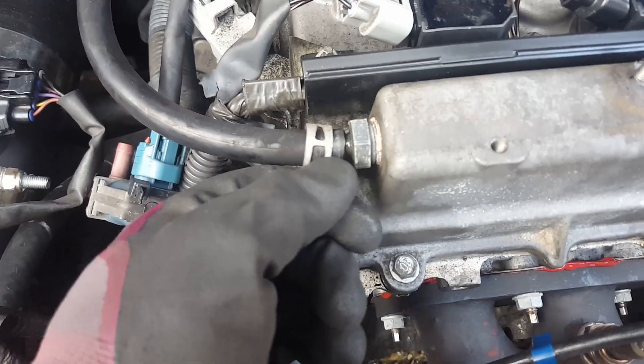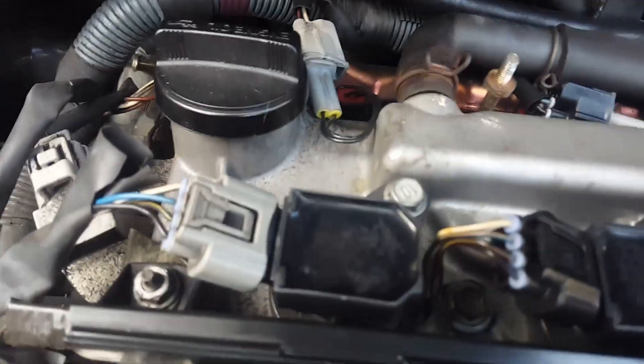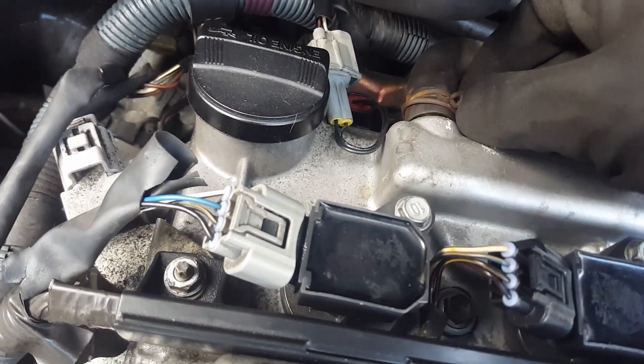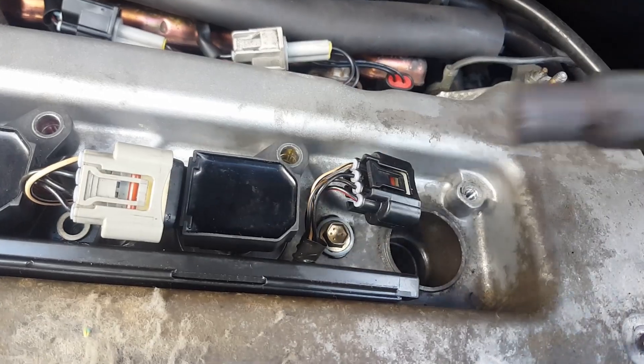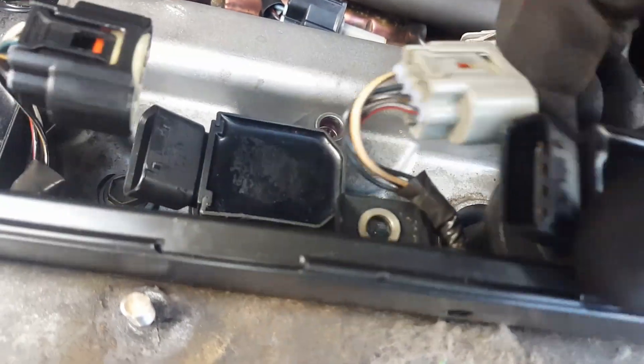Another thing to keep in mind — these breathers need to all come off. So that one, and my favourite one here that always comes in the way, and that one as well. Something to know: all these coil packs are oily, as you can see there. That's the first one — I'll just take it out, and then this one as well.